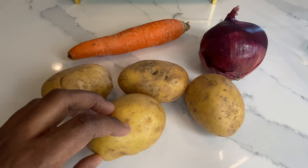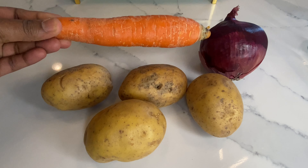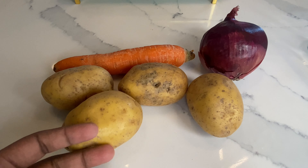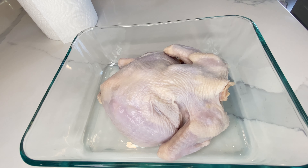The next thing we will need for this grilled chicken is some Dankali potatoes, some carrots, and some onion. After cleaning my chicken I let it sit for a few minutes.